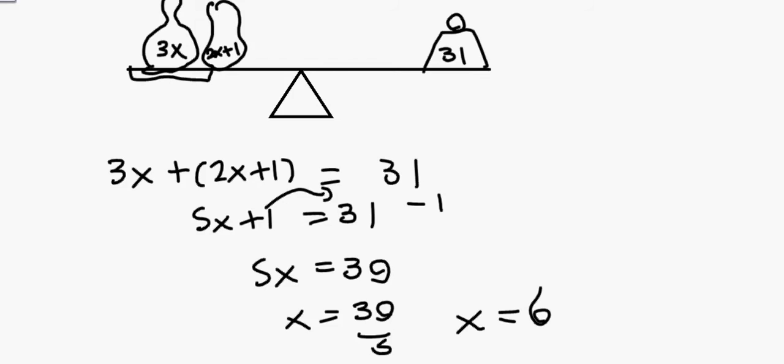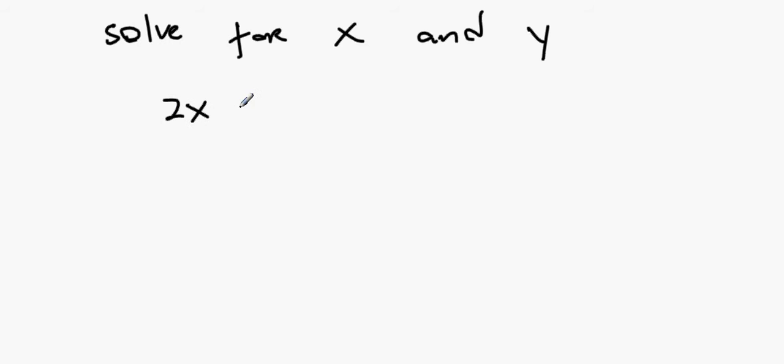The next question is a simultaneous equation. We're solving for x and y. The two equations are: 2x plus y equals 13, and x plus 2y equals 11.